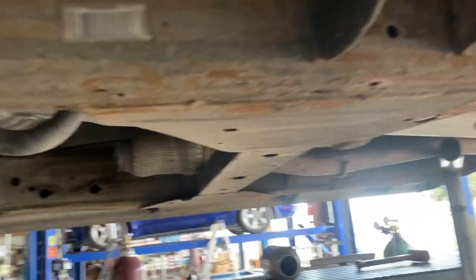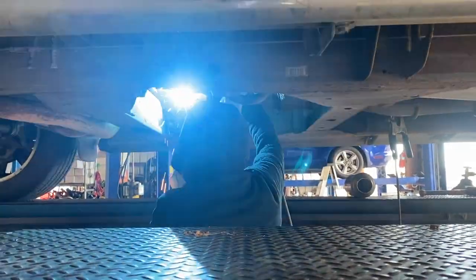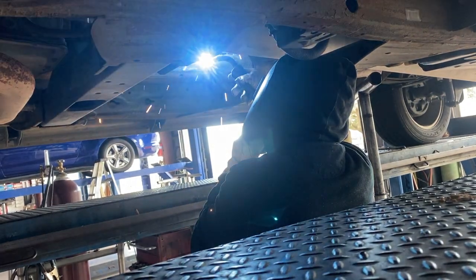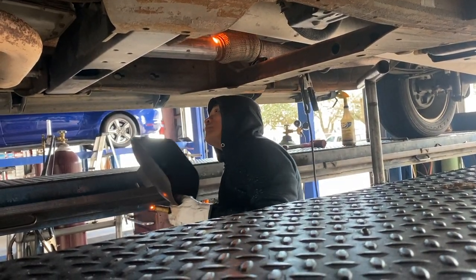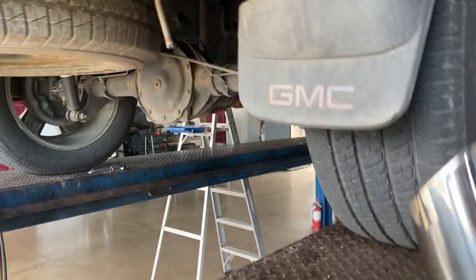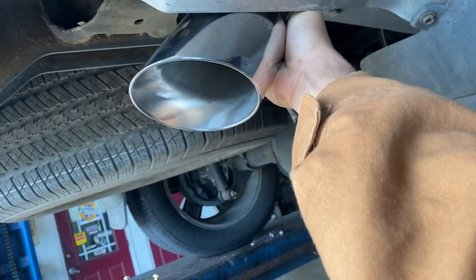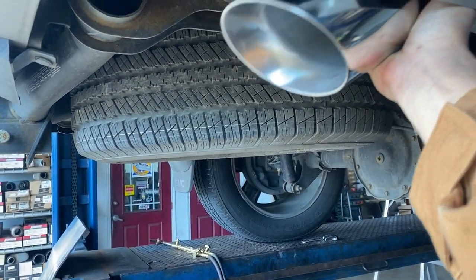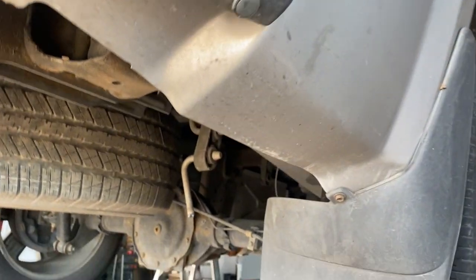We're gonna do three-inch in and three-inch out, so this is where they do all the tubing and everything. I can see them getting down with it. I already have this tip — I think it's a three-inch tip also. I'll probably position it more toward the back, not too far out and not too far in. We'll figure it out — hopefully it looks good and sounds good, more than anything.